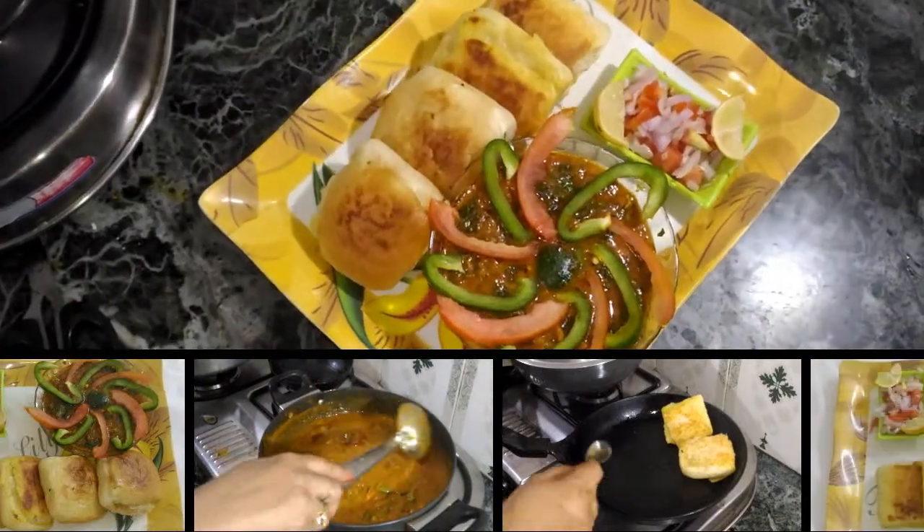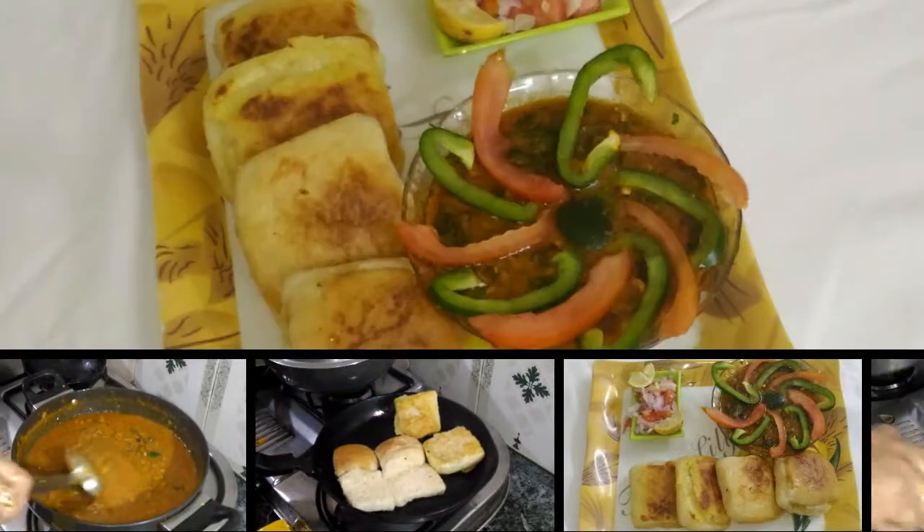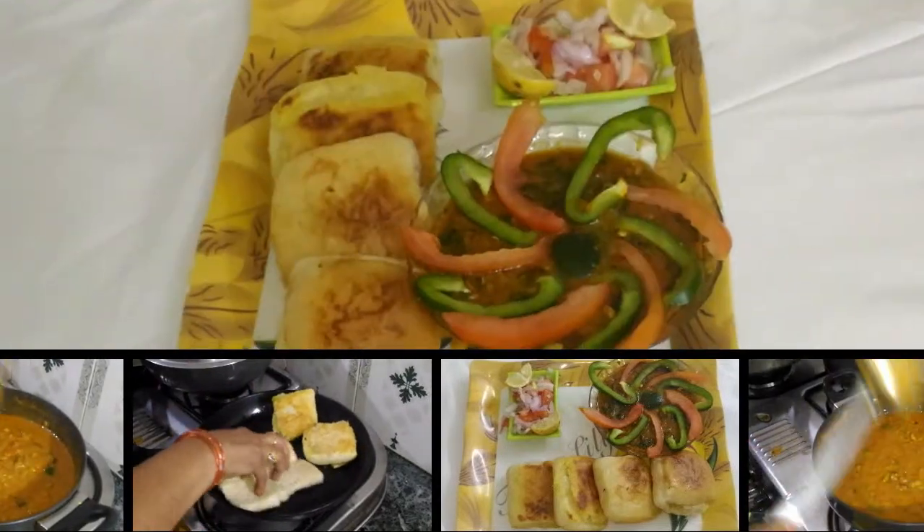Hello friends! Hello YouTube! Today we will make Pao Bhaji, which is a very famous dish of Maharashtra.